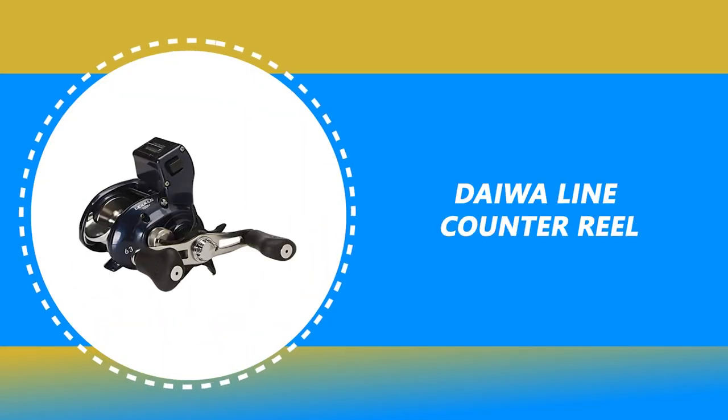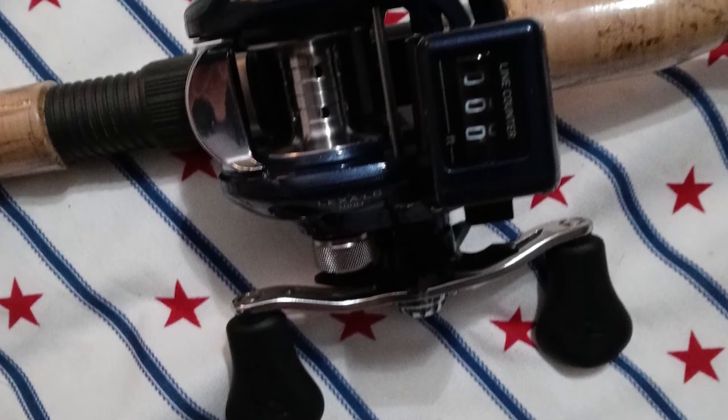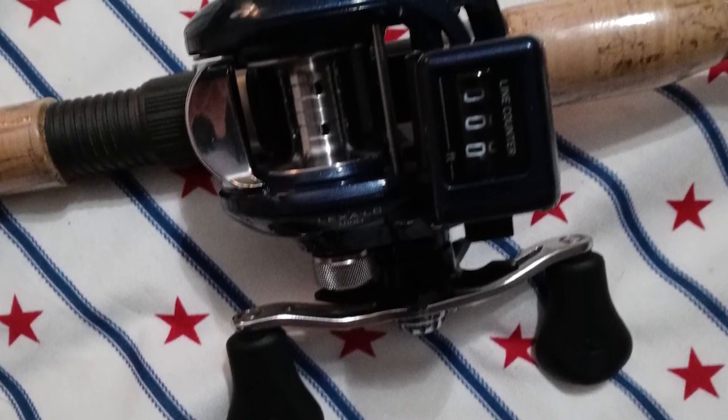Number 3: Daiwa Line Counter Reel. If you are looking for a special gift for your loved ones who like exploring, camping, hunting, hiking, fishing, or backpacking, then this Daiwa Line Counter Reel is a perfect choice.